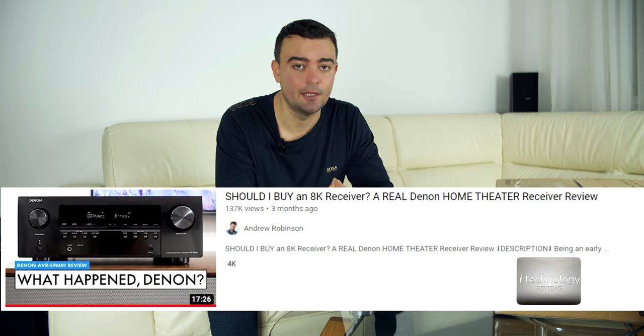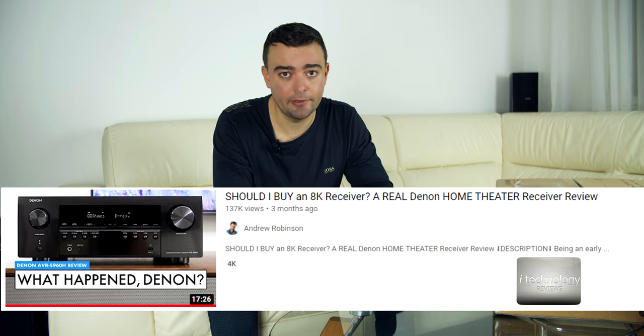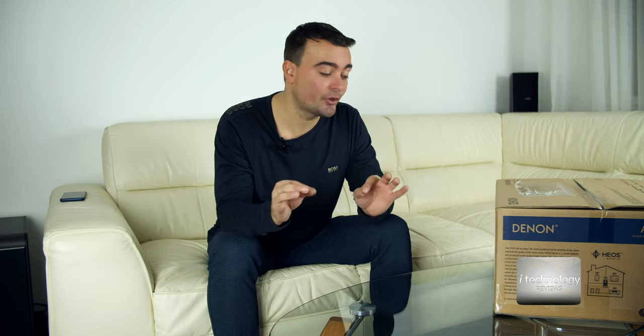I watched a reviewer before buying this — Andrew Robertson — and at first I thought he talked nonsense. I could not believe how many cons he found with this receiver. But I had to buy it because I know Denon and I know the sound. And partially he is right. The sound quality can be improved. Even in pure audio mode using those high-grade components, and pure audio basically leaves only the built-in amplifier active.